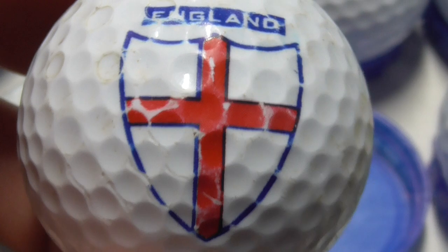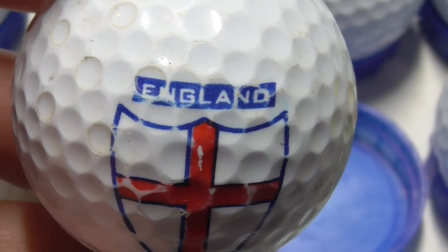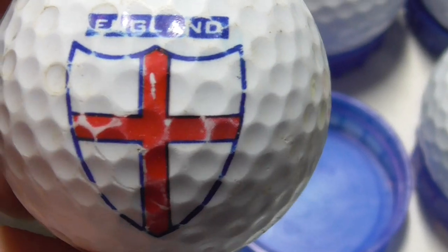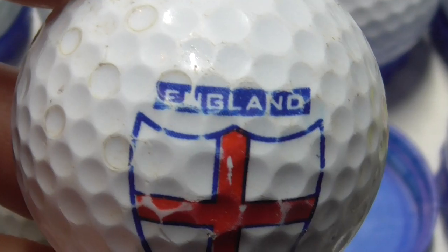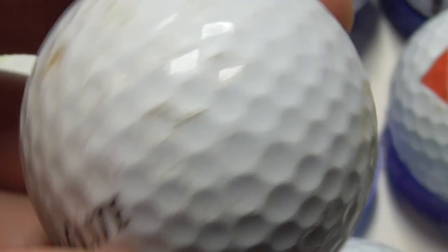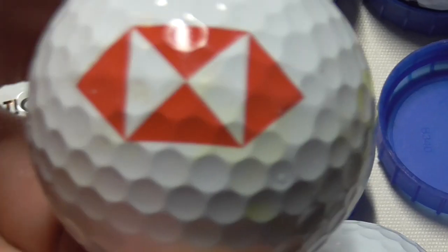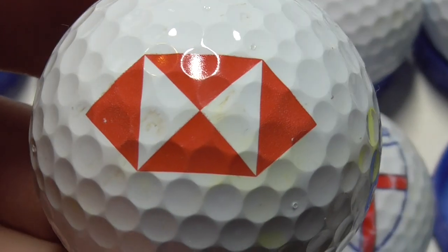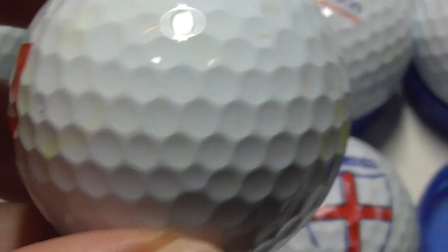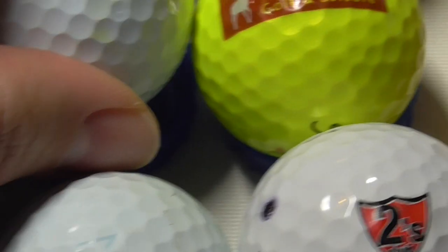Next, England — nice big shield. And it's good timing finding this recently because obviously we've got the World Cup starting this Sunday. Today's Thursday, so in three days time there's going to be a World Cup starting — end of November 2022. I don't fancy our chances to be honest. Next, that's the logo for HSBC, the banking giant — involved in lots of scandals including laundering drug money, so not a fan of that company.